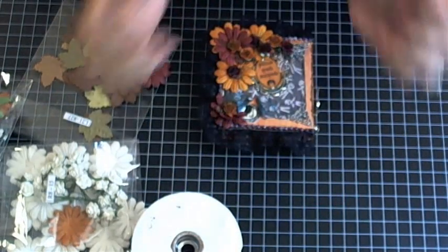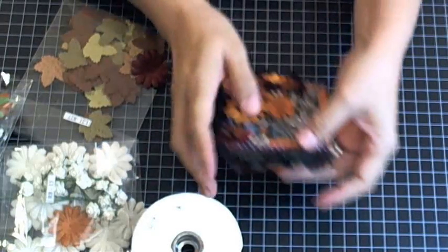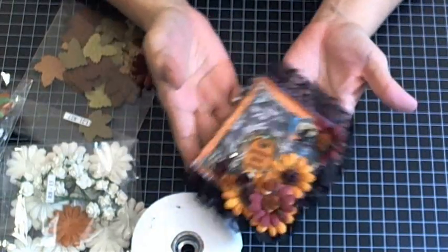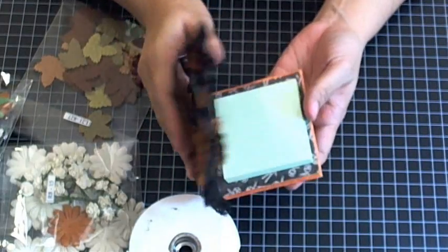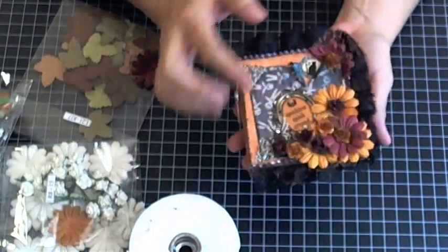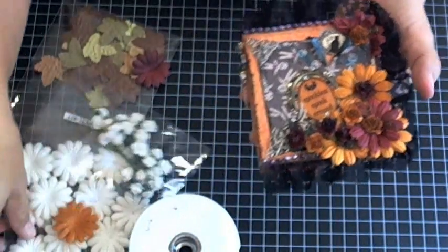Hello ladies! Elsa here with Just A Few Designs, sharing my project for the I Am Roses Design Team for October. I decided to go with a note holder that I'm going to give one of the girls at work. Here are the flowers — let me show you which ones I used.